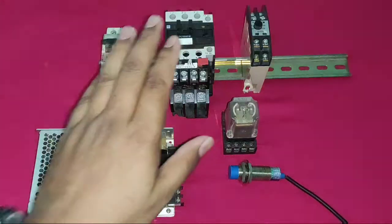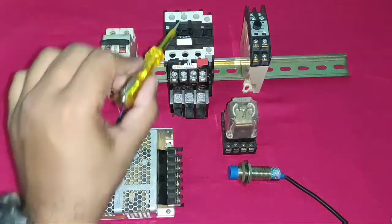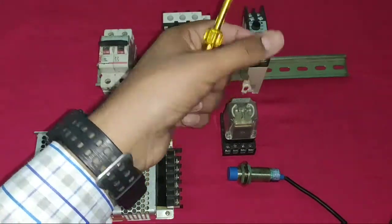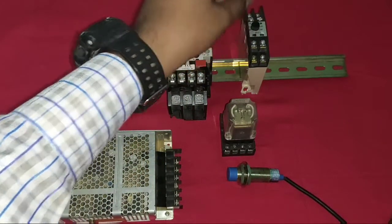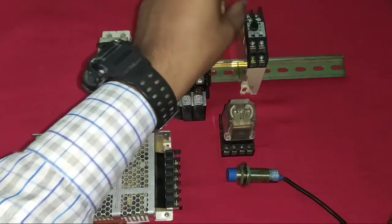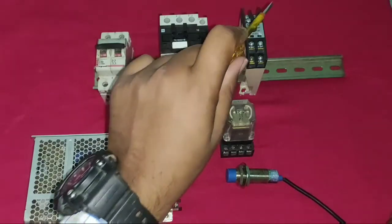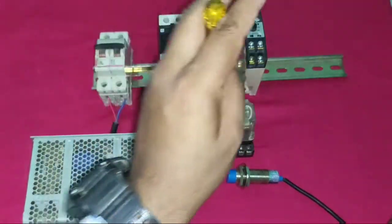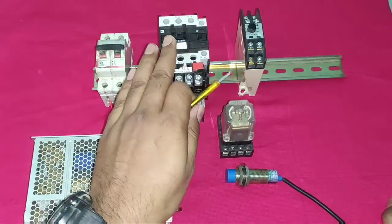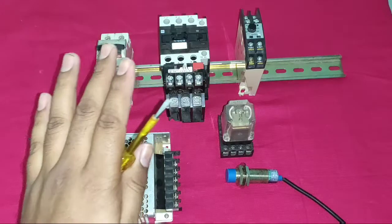First understand the working of the starter. If you have a motor starter and you want to start it when a proximity sensor operates, the motor starter will start. You can set the timing in the timer — for example, 10 seconds, 30 seconds, 1 minute, or half an hour as desired. When the proximity sensor operates, the motor starter runs, and after the set time it stops automatically.